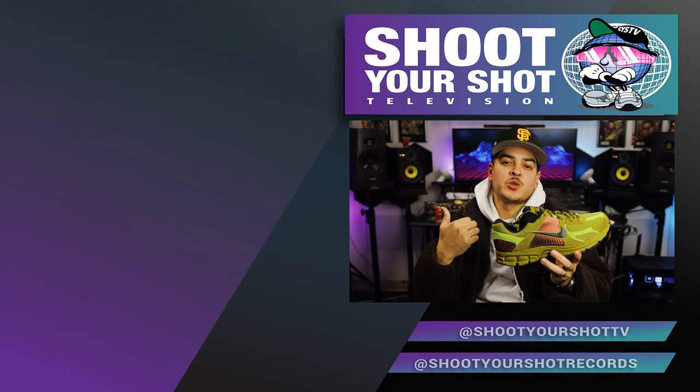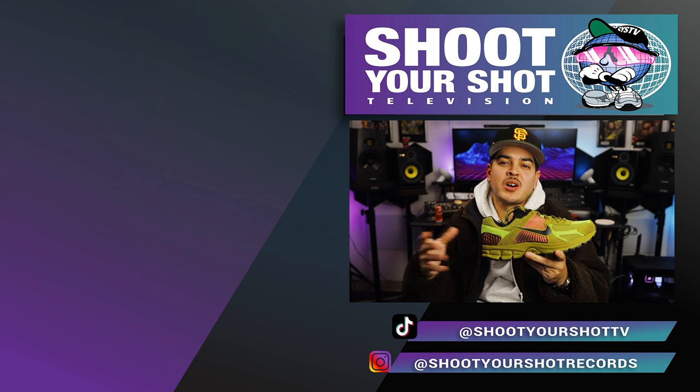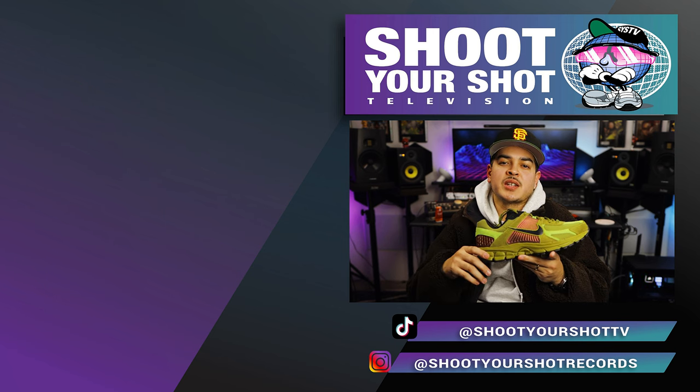If you enjoyed this review on the Vomero 5, make sure you check out our other reviews. We have a bunch for you guys to binge and enjoy — technical runners, trail runners, all that good stuff. Hit that subscribe button so you can stay up to date, and we'll catch you on the next episode.